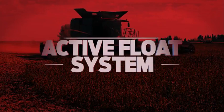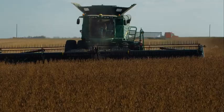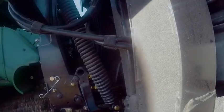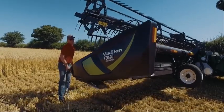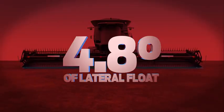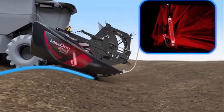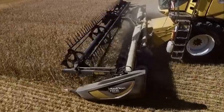MacDon's Active Float System reacts instantly to changing ground conditions. This immediate float response means you can cut extremely close to the ground without pushing soil. Two sets of coil springs on the FM-100 float module support up to 97% of the header weight. The instant float response provides 4.8 degrees of lateral float and 178 millimeters of vertical float, independent of the combine feeder house. MacDon's Active Float System keeps our headers true to the ground for a clean, even cut every time.